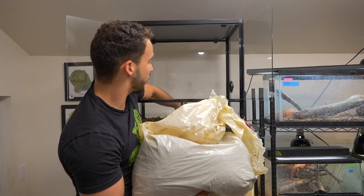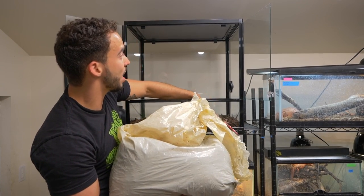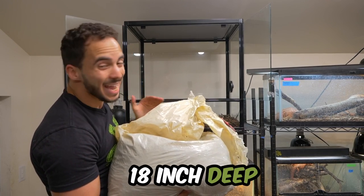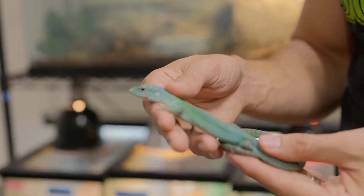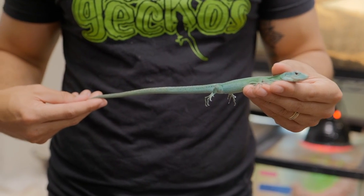Green-keeled lizards are arboreal animals — strictly arboreal — so you're going to want to make sure you have an enclosure as high as this one. This Reptizoo enclosure is 24 inches high by 24 inches long and 18 inches deep. That is the perfect size for one green-keeled lizard. It also works great for New Caledonian geckos or some of the smaller arboreal species of lizards.